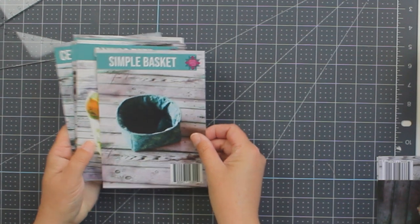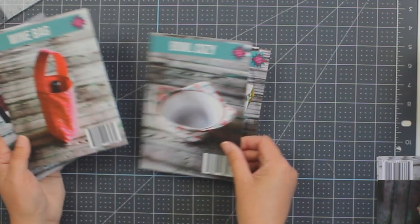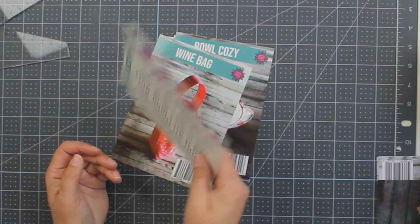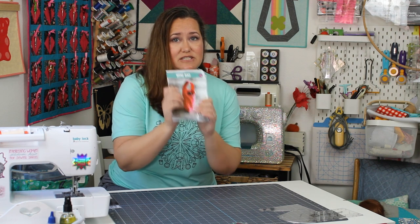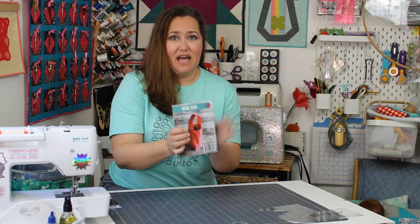The original five patterns were the simple basket, the canvas tote, the bowl cozy, the wine bag, and the cell phone stand. Each one of these is so simple that the instructions fit on the back of a postcard — that's how simple all of these postcard patterns are. It also makes them really inexpensive as patterns.